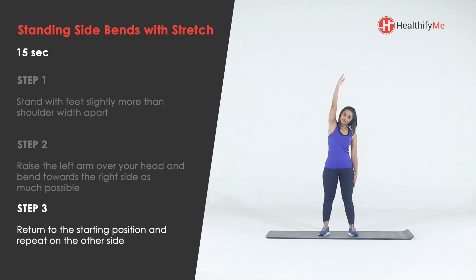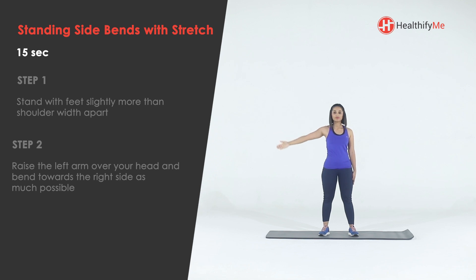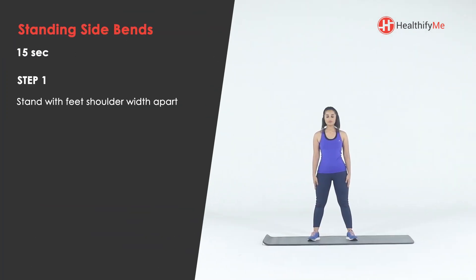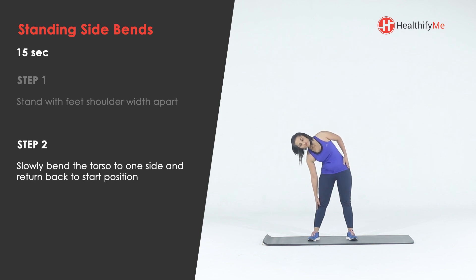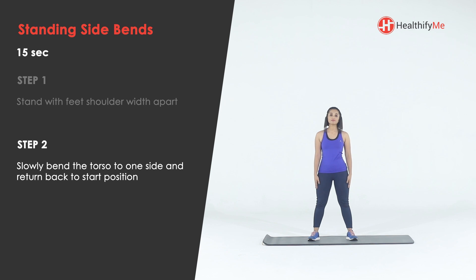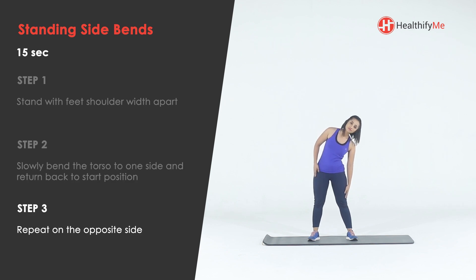Stand with feet shoulder-width apart. Slowly bend the torso to one side and return back to the start position. Repeat on the opposite side.